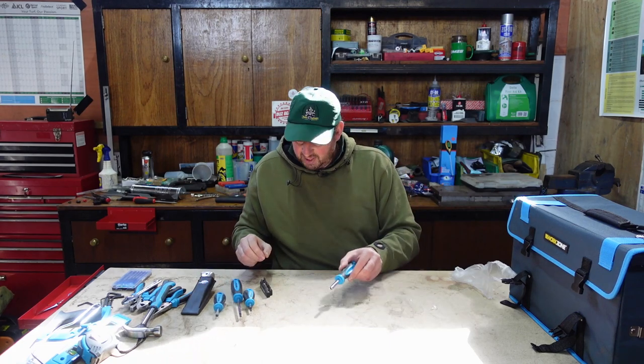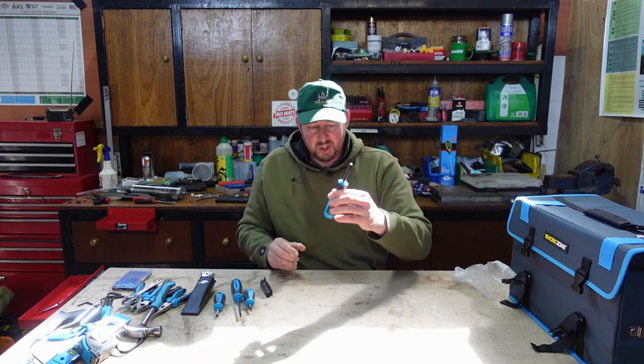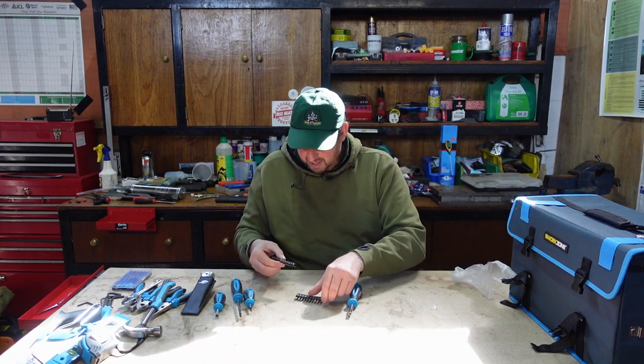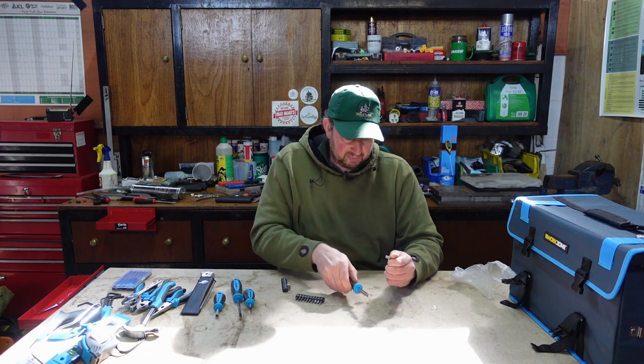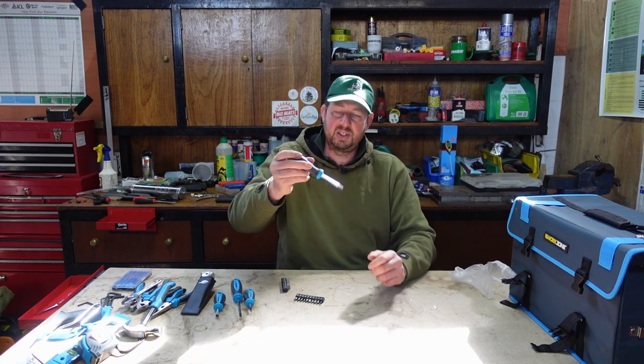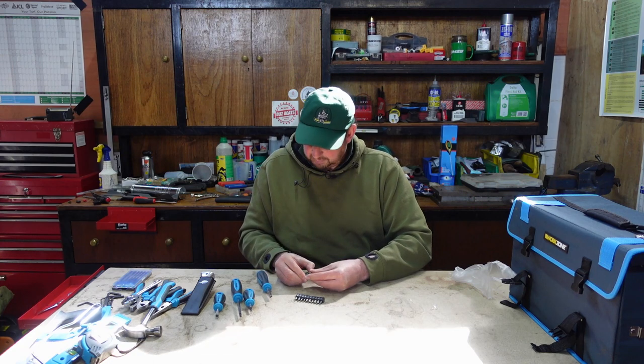And then lastly we've got a screwdriver handle set - just a handle. I'm hoping these bits are magnetised. I'll pop one in and see - yeah, it is magnetised in there. So we've got different screwdriver bits that go on top.